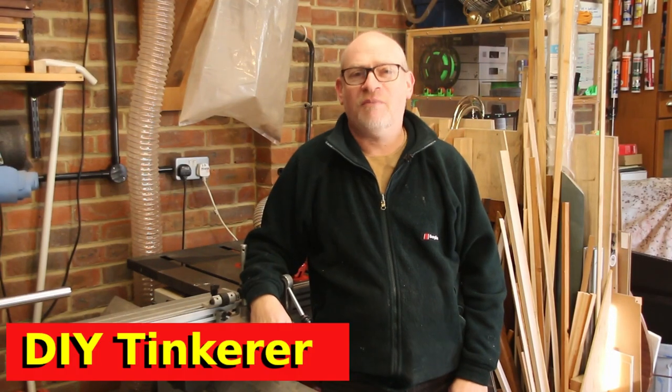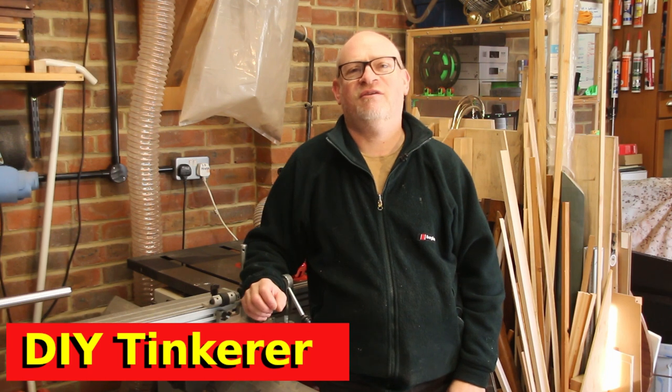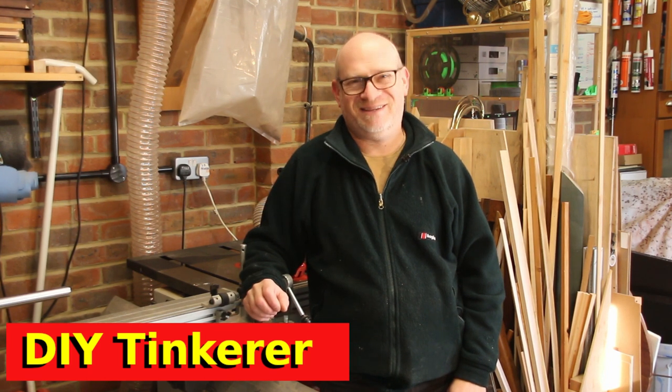Hello, I'm Simon. Welcome back to my workshop, and the job today is to see if I can make a zero clearance insert for my table saw. Let's get tinkering.